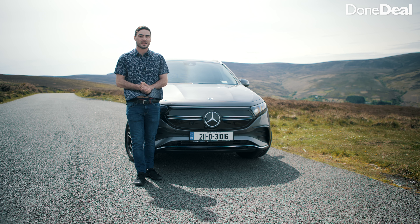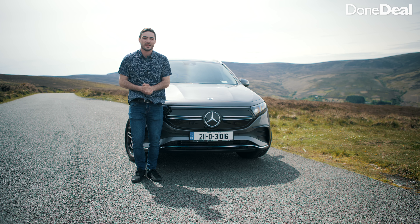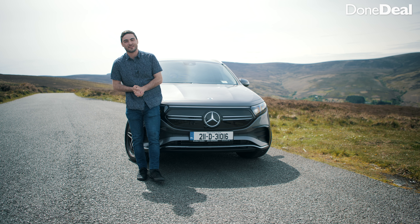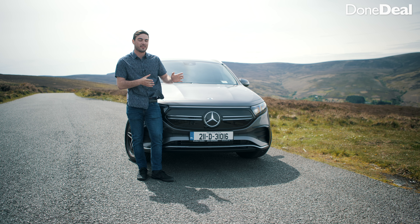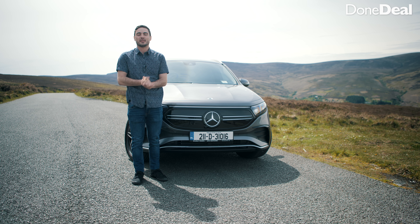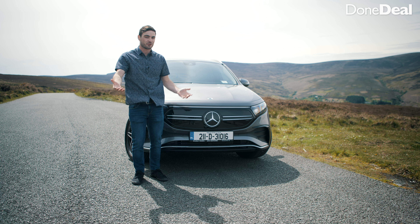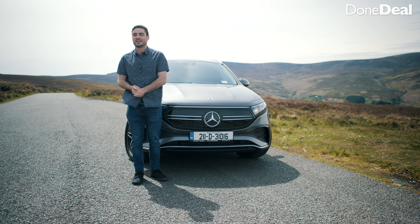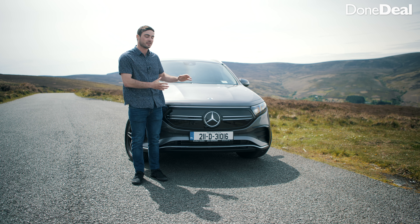I really want to show you the turning circle — making a safe U-turn here on the road and it comes around no problem at all on a two-lane road. The turning circle is phenomenal, which makes this car very good around town. The suspension is also very soft and really absorbs bumps and potholes well. And there are flappy paddles on the steering wheel — not to change gears obviously, it's an electric car — they affect the regenerative braking.